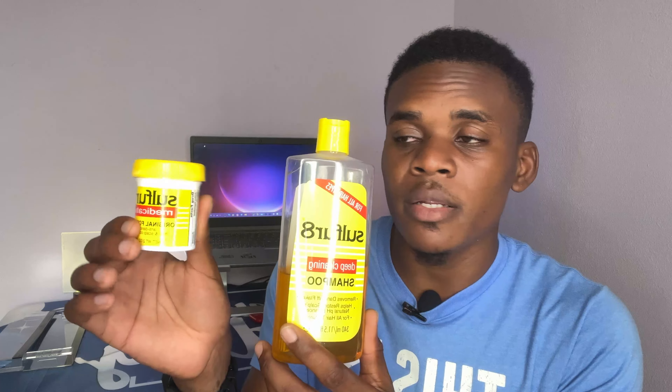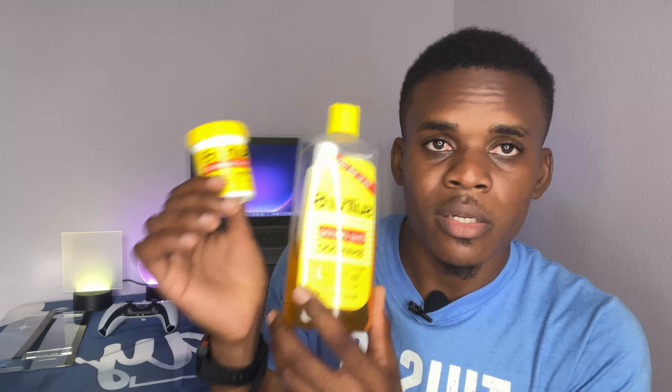And it gets rid of all those dry scalps. This is what I've been using and it works really fine — these two together work perfectly.